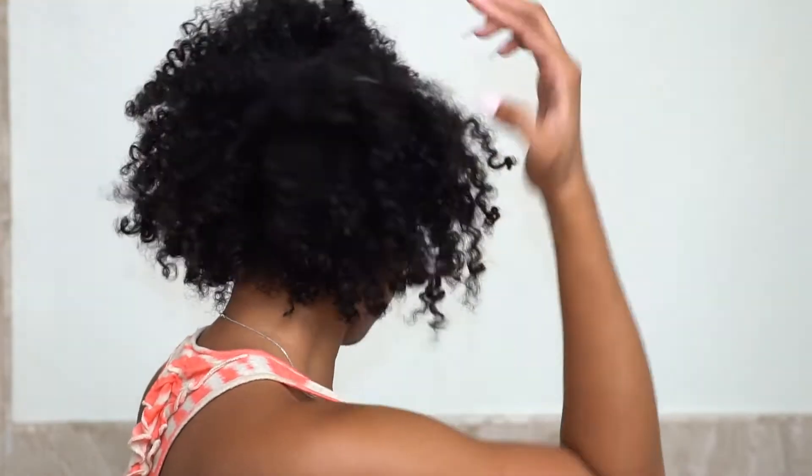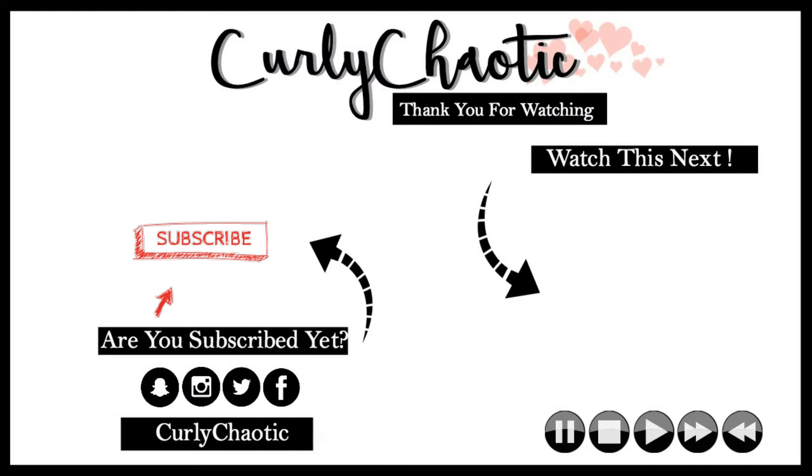And this is the final result. I hope you guys found this video to be somewhat useful. Stay tuned for my future quick product review on that new Curl Coating Co-Wash. Thank you guys so much for watching, and I will see you guys next time. Bye!